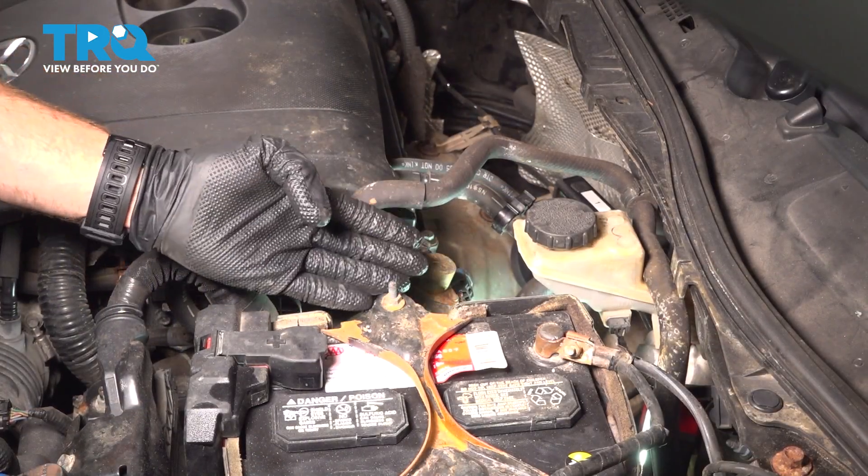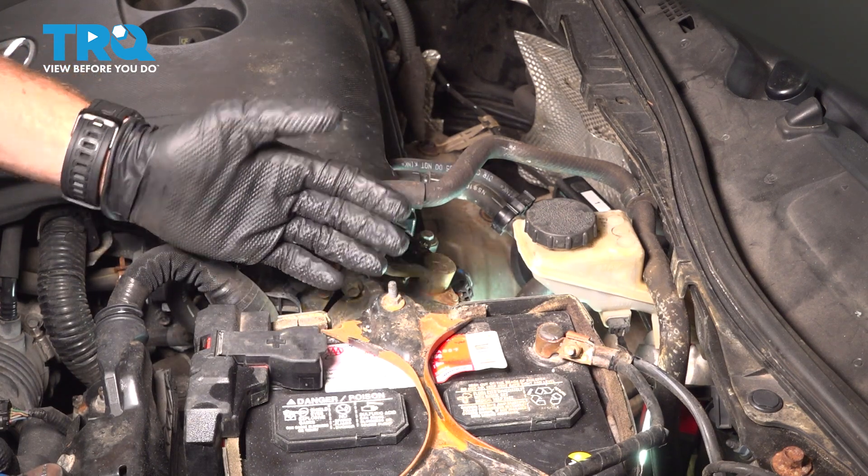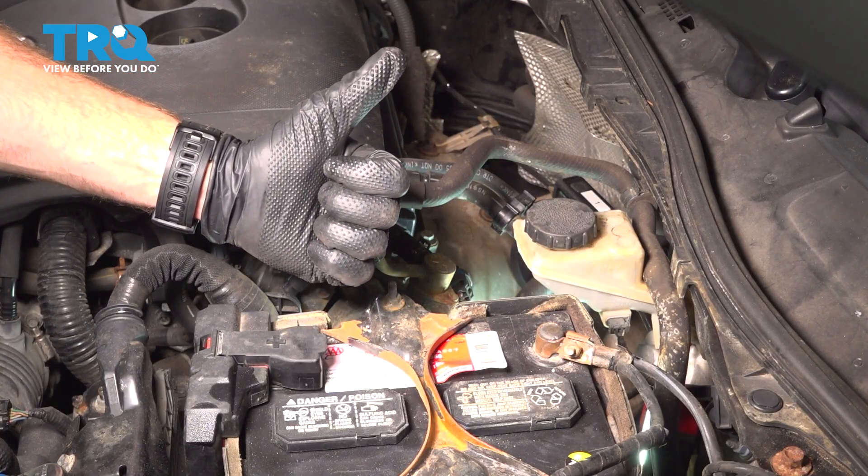We've finished the installation of our camshaft position sensor. The next thing you need to do is close the hood and run the vehicle. Make sure you have no running condition issues and no check engine light, then take your vehicle for a road test. Thanks for watching.